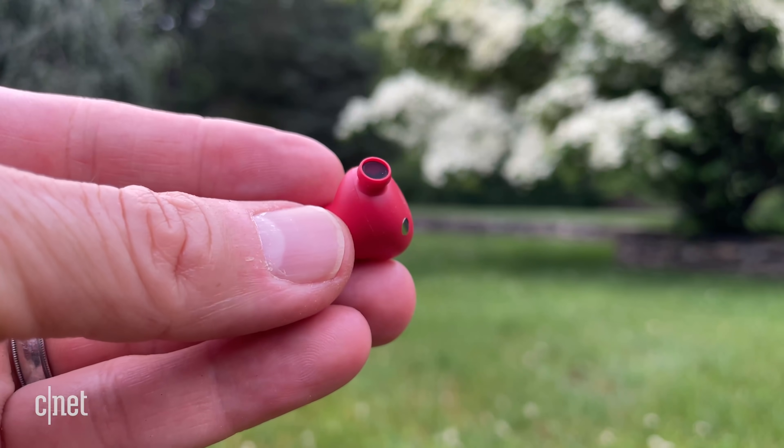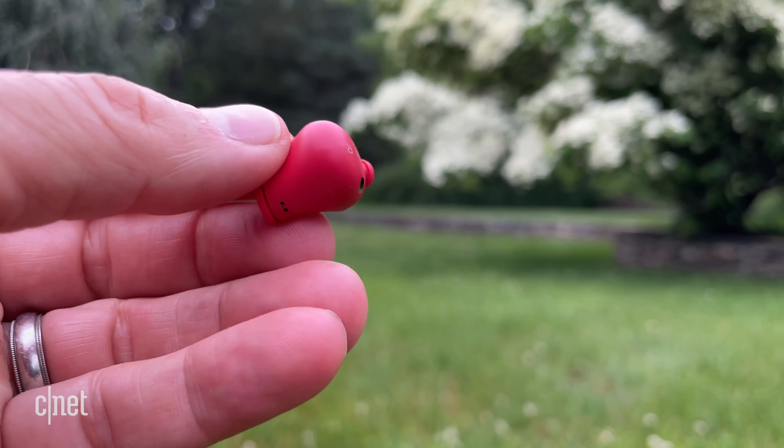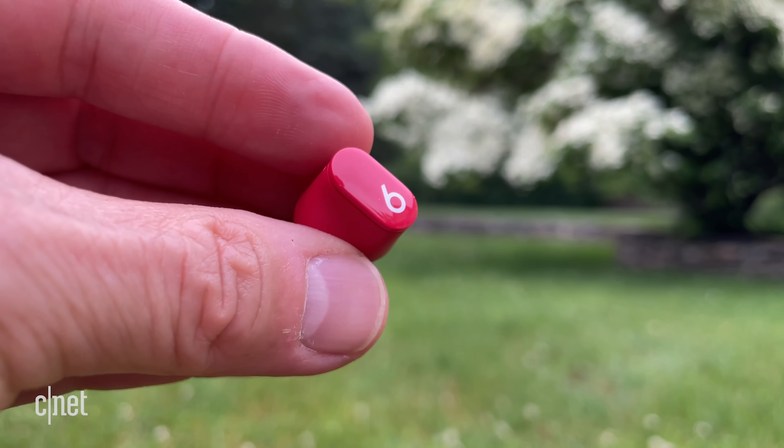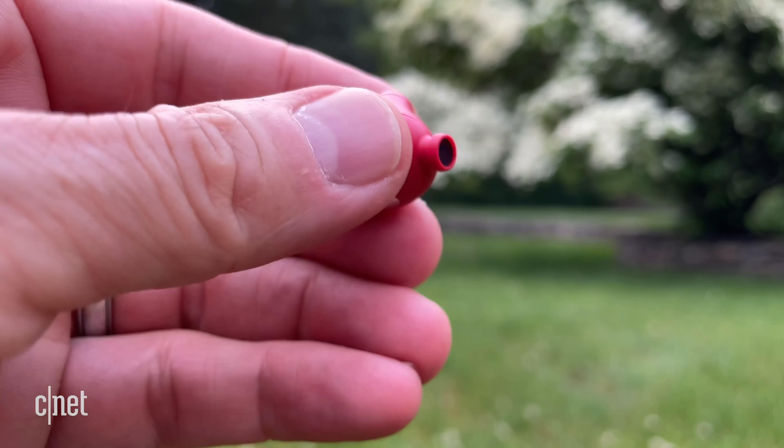Voice calling was also very good. I went back and forth with these and the AirPods Pro in the streets of New York, and callers told me the Beats Studio Buds were comparable to the AirPods Pro for headset performance with good noise reduction capabilities. They have three microphones in each bud, including one beamforming microphone in each to zero in on your voice, and callers said they could hear me clearly even as traffic passed by. These are equipped with Bluetooth 5.2, and I didn't have any issues with wireless dropouts or Bluetooth glitching.